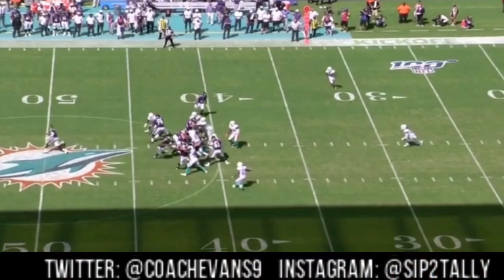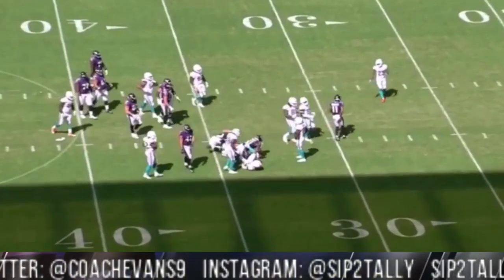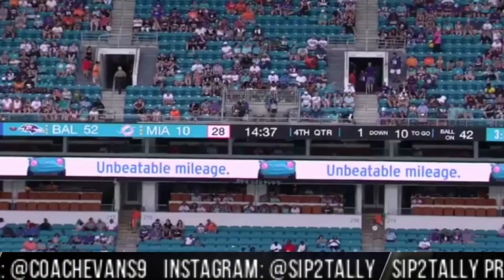Bam — kickout on the end, get your wrap up in there, and you get it for eight yards. Eight yards.